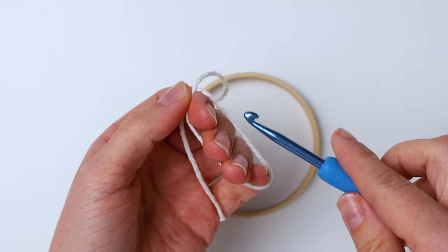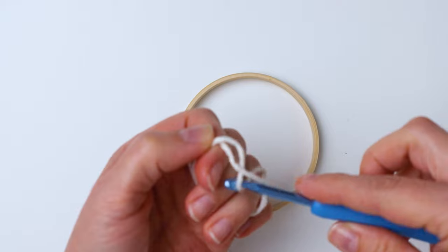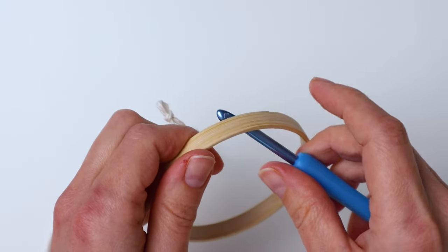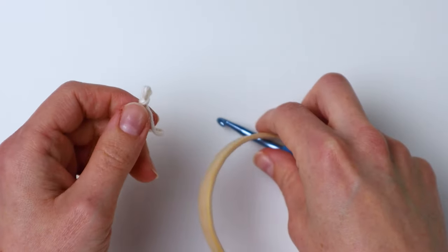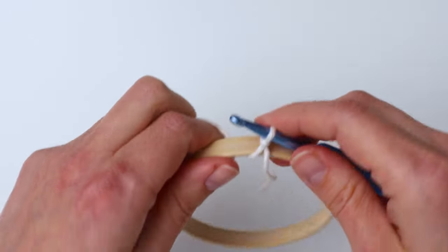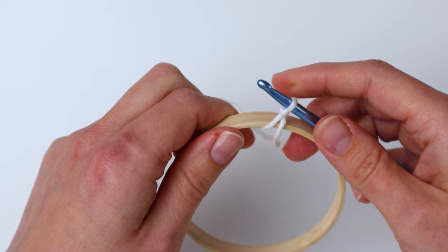To start we're going to make a slip knot and put it on our hook. I realized I need to put the hook inside the ring first and then put the slip knot on, so I took it off again and pulled it through the ring like that. This is how we're going to start.